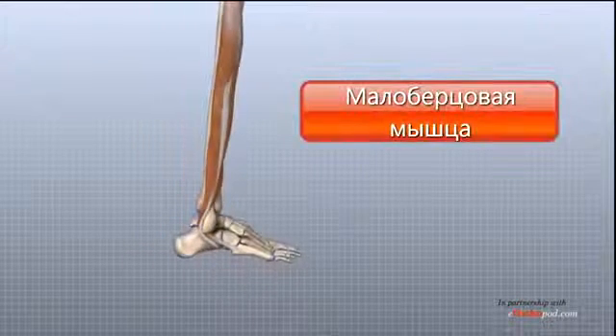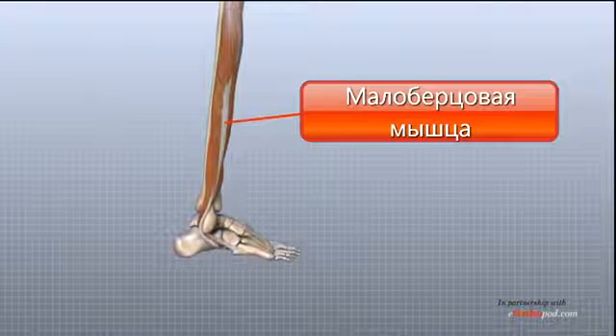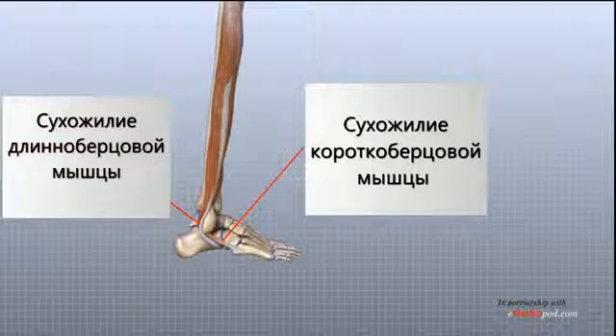The two peroneal tendons run behind the lateral malleolus and help turn the foot down and out. These two muscles and their tendons are called the peroneus longus and the peroneus brevis. As you might guess by the name, the peroneus brevis is the shorter of the two and attaches to the base of the fifth metatarsal, while the peroneus longus runs further before attaching under the foot.